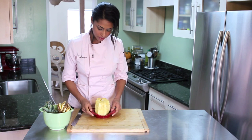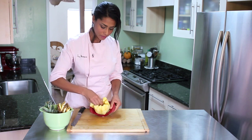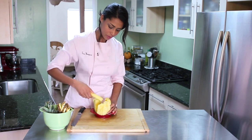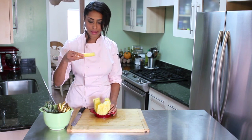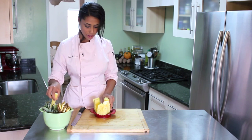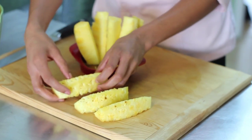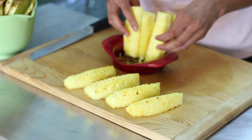Like so. And then you just have the core right in the middle. There's your core right there. And you have beautiful slices of cored pineapple, ready to go for whatever you like.